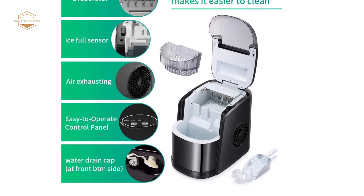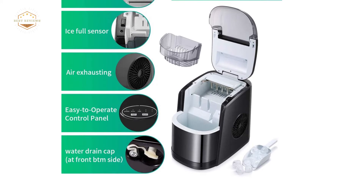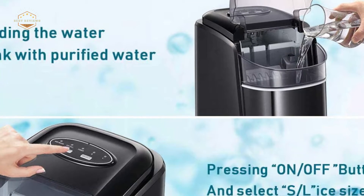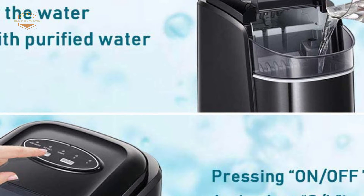The portable ice maker has two sizes of ice cubes for cooling food and drinks. It produces smooth, round, bullet-shaped ice that will not harm your hands. This ice maker is unique because the transparent top cover can be opened completely so you can see through it, making it easier to clean. It can produce more pure ice cubes thanks to its self-cleaning function, so you can enjoy healthy ice cubes safely.